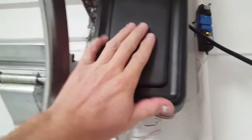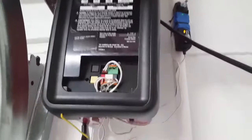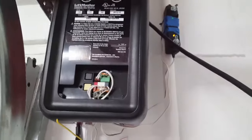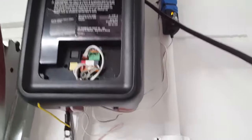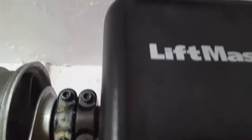Next, let's say I just installed this — it's a new unit — and we're going to program the garage door opener. Another thing I want to point out that I didn't cover in the other video: these bolts — make sure you tighten them.